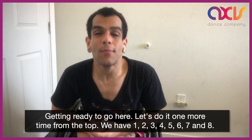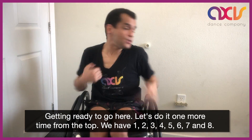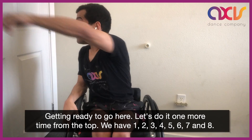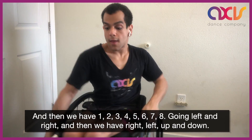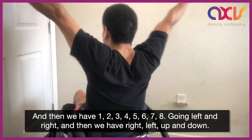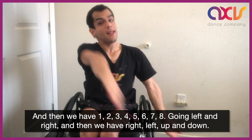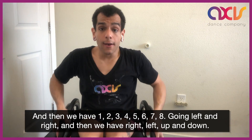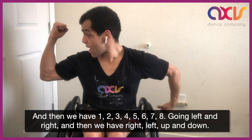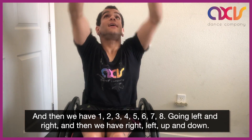Let's do it one more time from the top. We have 1, 2, 3, 4, 5, 6, 7. And then we have 1, 2, 3, 4, 5, 6, 7. And then going left and right. And then we have right, left, up and down.